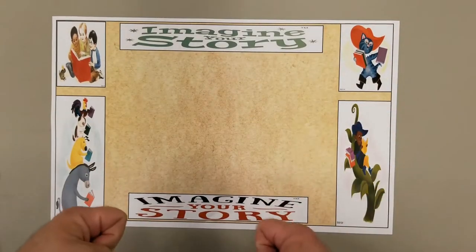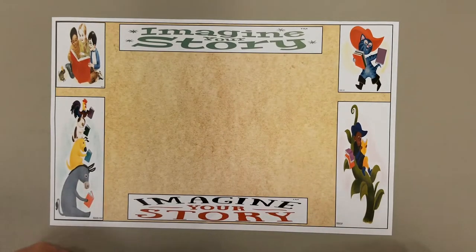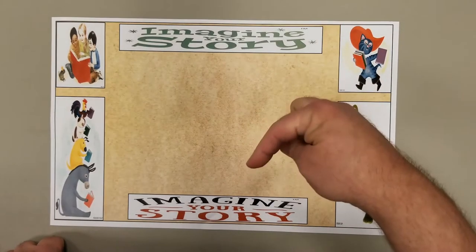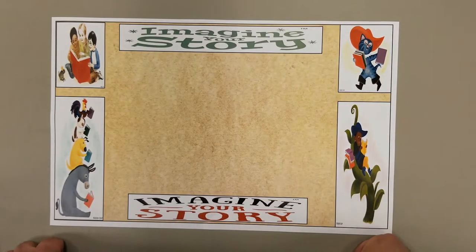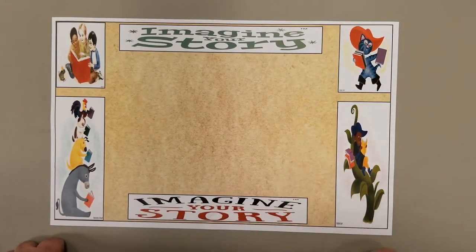Hello everyone! Welcome to your first Imagine Your Story science activity. Today we're going to be looking at making a sundial. If you have registered via our Read Squared app — we'll have a link in our description below this video — you will see where you can get registered, because you have to be registered if you want to participate and get these activities mailed to you.